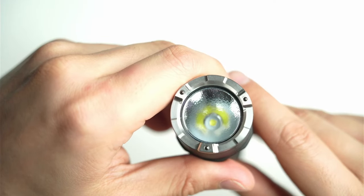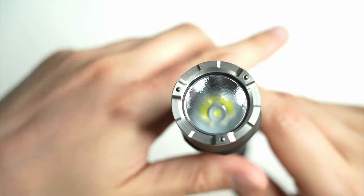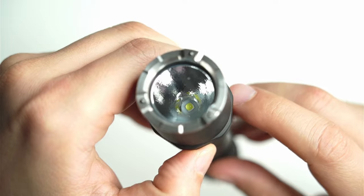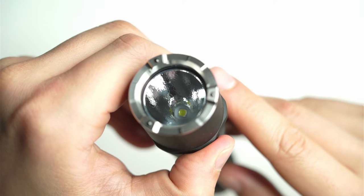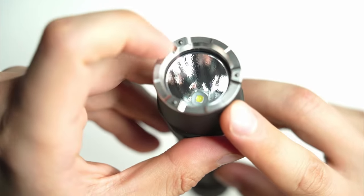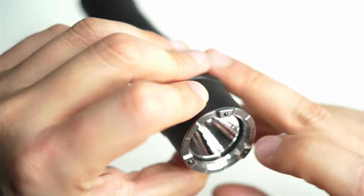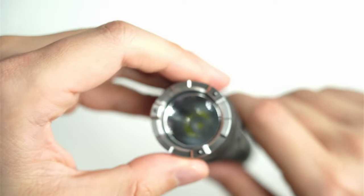Looking at the head of the flashlight, there's a nice stainless steel bezel with three ceramic glass-breaking beads. The emitter — Nextorch haven't specified what it is, but I'm pretty sure it's a P9 LED in there, based on how it looks and its similar characteristics compared to other lights. There's a nice light orange peel reflector in there. The great thing about Nextorch is I've never seen a speck of dust underneath the lens — the quality control is just so impressive.